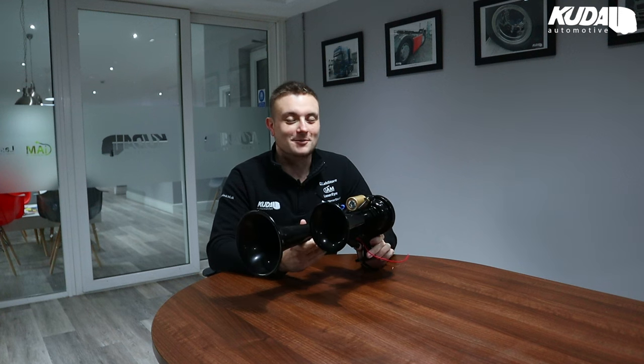Obviously they're air horns, which is fair, so we're going to jump in the truck in a minute, take it off the road, and fire them off and see if we can scare some neighbors around us.